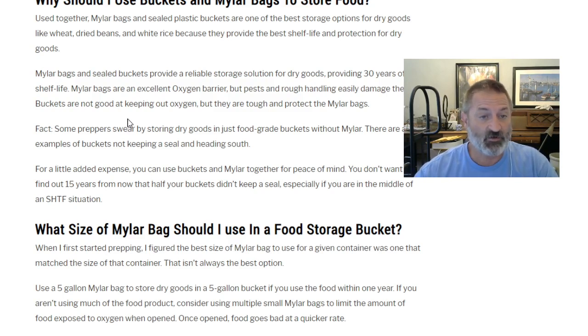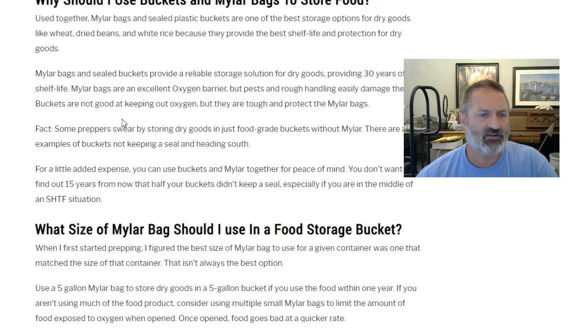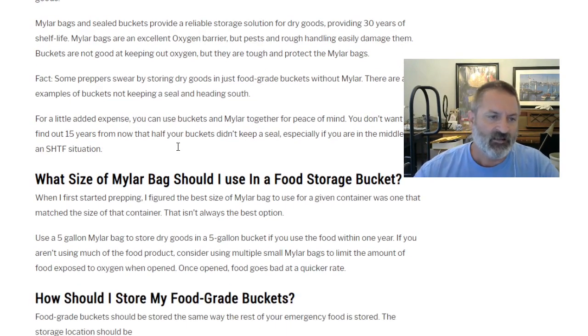Mylar bags are an excellent oxygen barrier but are easily damaged by pests like mice or rough handling. Buckets are not good at keeping out oxygen, but they are tough and protect the mylar bags. Together they're the perfect combination for long-term food storage. There will always be someone who says all they use is buckets, but for a little added expense you can use both for peace of mind — you don't want to find out 15 years from now that half your buckets didn't keep a seal.